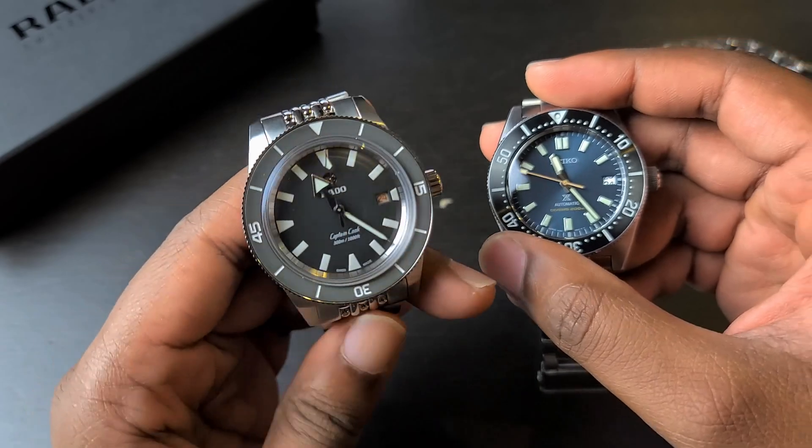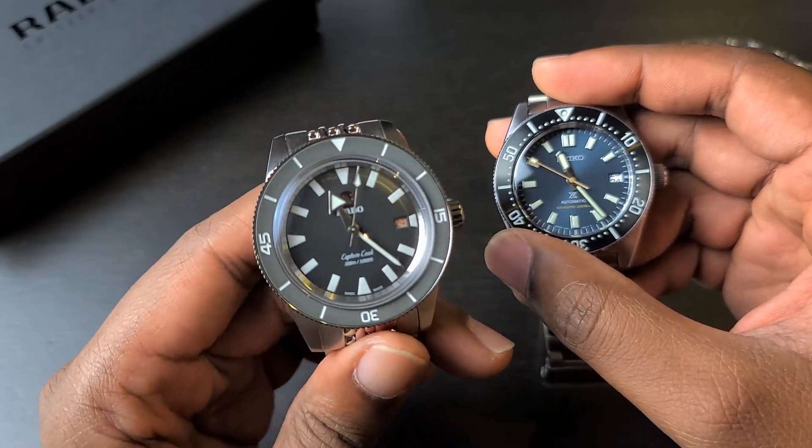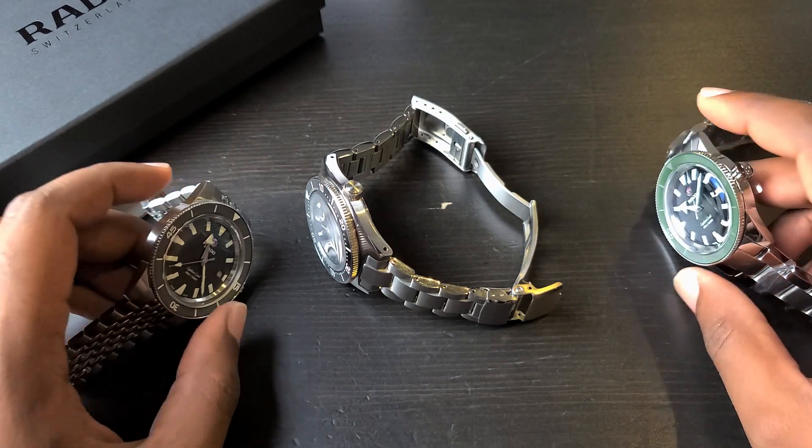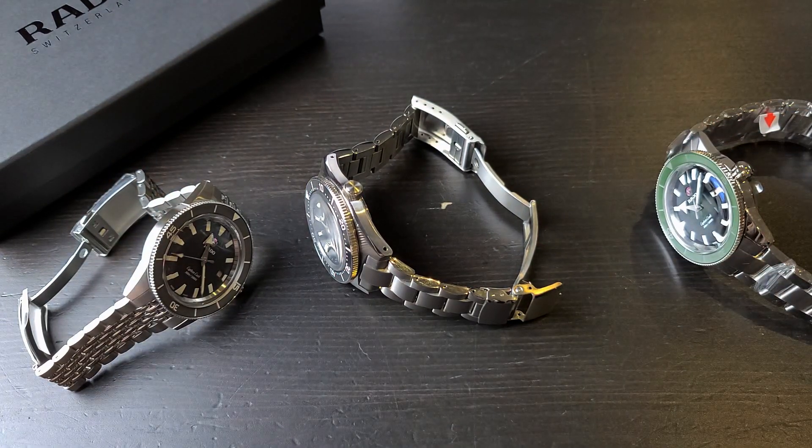This specific Rado is the Revolution Limited Edition. I hope you guys enjoyed this video. Take care, stay safe out there, and I hope you have a great day. I'll see you in the next video. Bye.